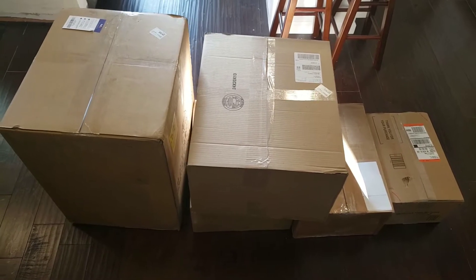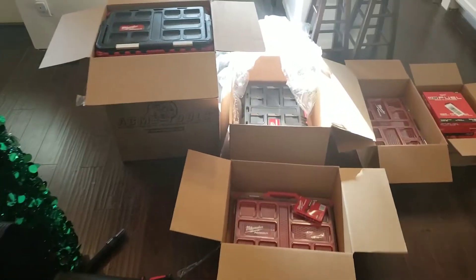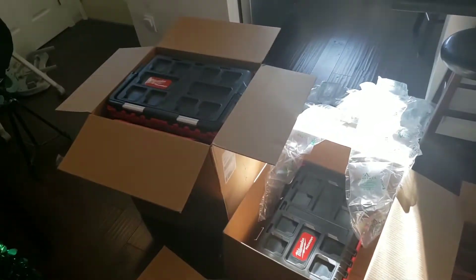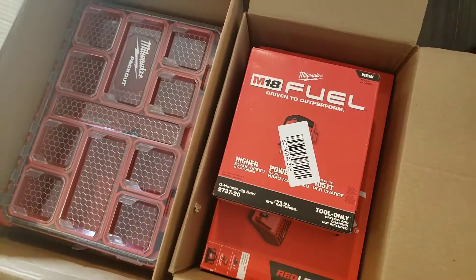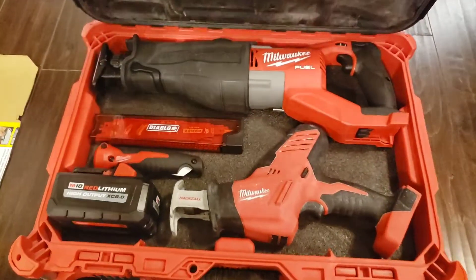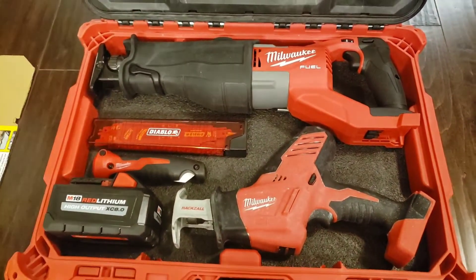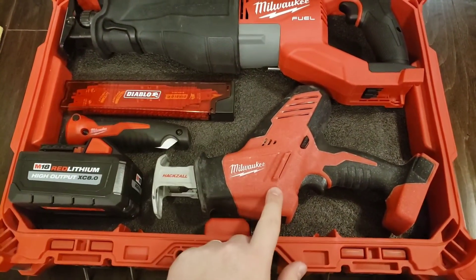I'm not quite sure where to start — I guess we can start with the big one here. So who doesn't want some more pack-out? Got the D-handled jigsaw as well. This Milwaukee pack-out toolbox will be set up for my cordless reciprocating saws, specifically the M18 Super Sawzall and Hacksaw.